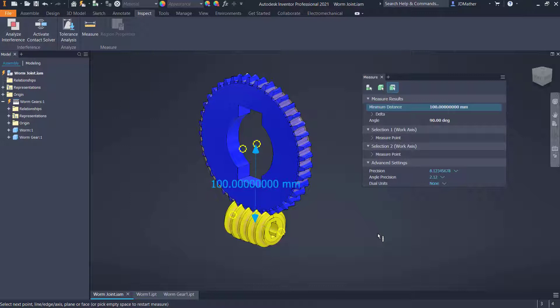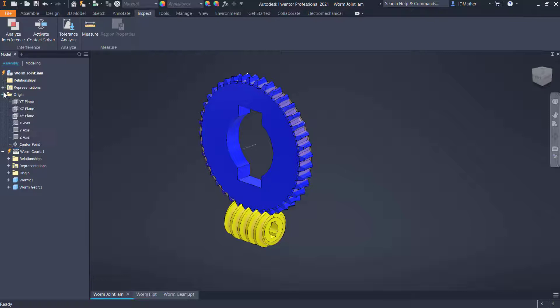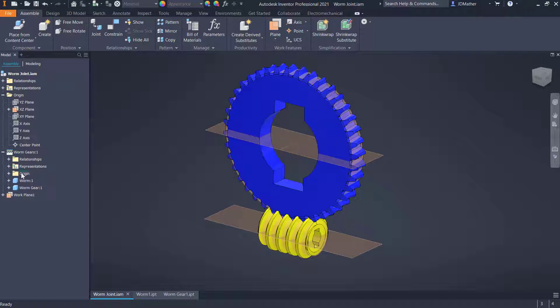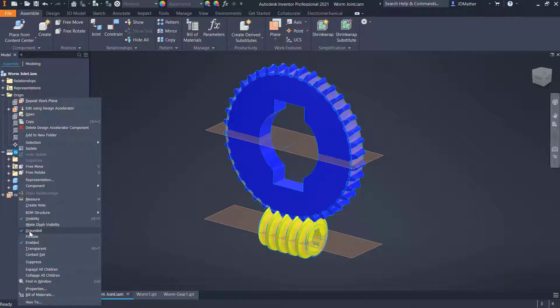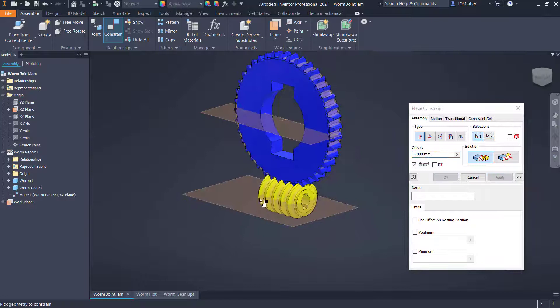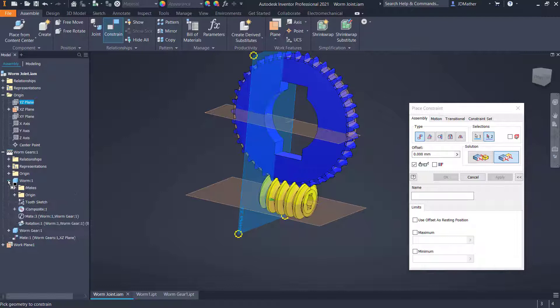I measure the distance from this axis to this axis and see that it's 100 millimeters. Sometimes that will not be a nice even number, in which case we'd need a calculation to get the exact value. I'm going to turn on the visibility of the XZ plane and offset it up 100 millimeters by creating a new plane — making sure it's the assembly plane, not the part plane — offset by 100 millimeters. Then I need to locate the parts in space. The sub-assembly is grounded so I need to unground it, then constrain between the plane of the assembly and the worm axis and apply. I'll put it on flush, selecting the YZ plane of the assembly and the YZ plane of the worm, and move it back into position.